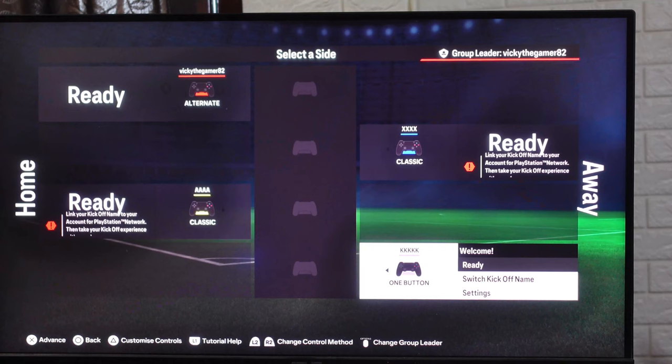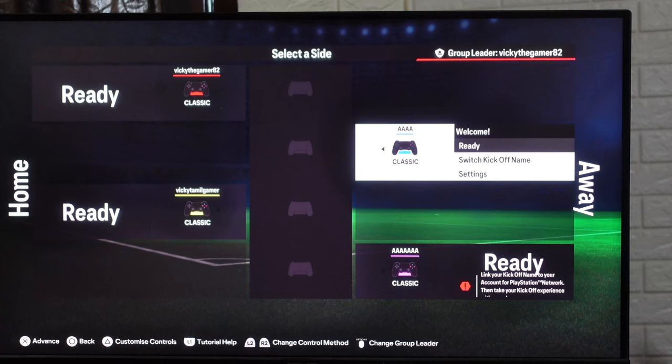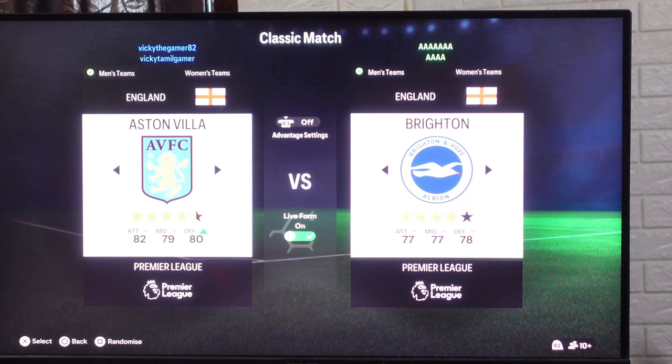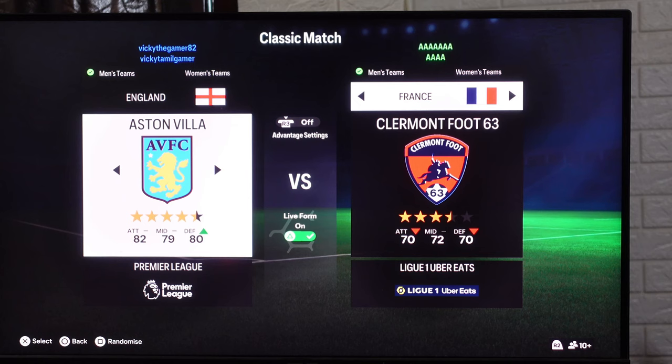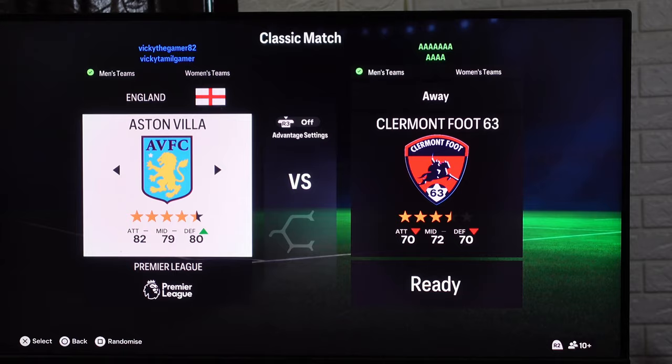Four players have been added here, so everyone should be ready and then tap advance. It started initializing, so now you can start the match. I'm going to choose this classic match. You can change the country. The group leader should accept and then play the match.